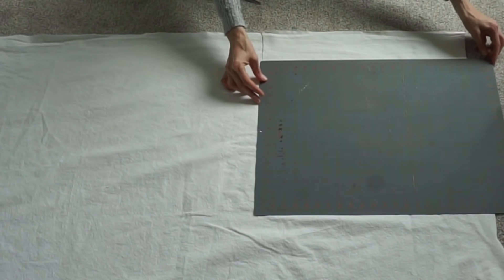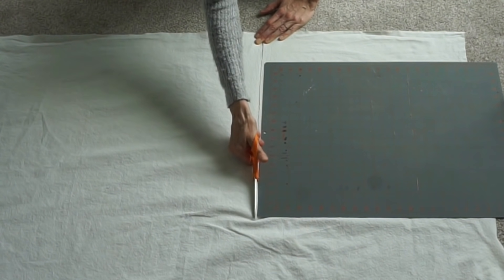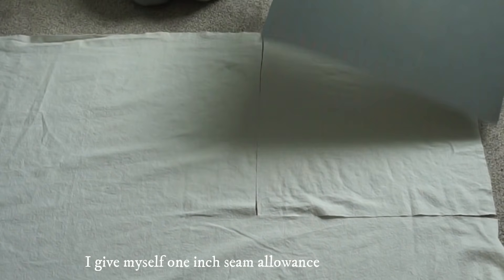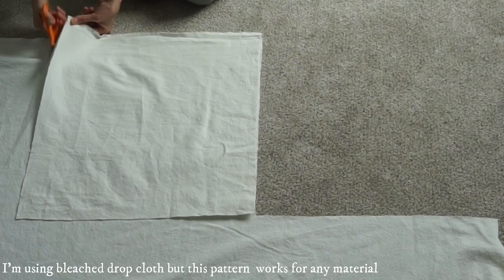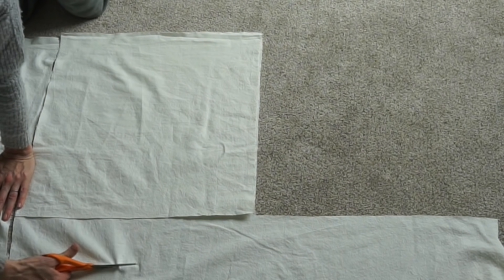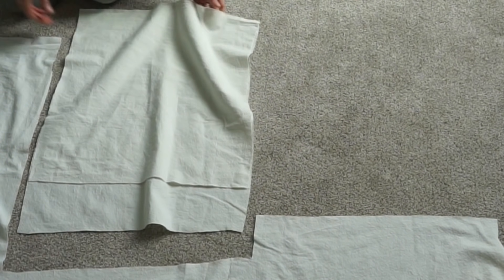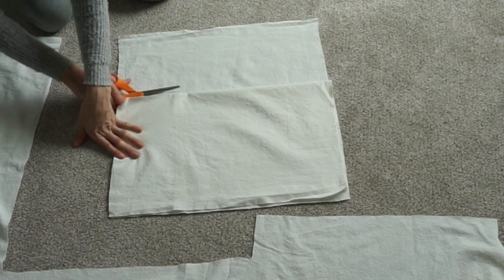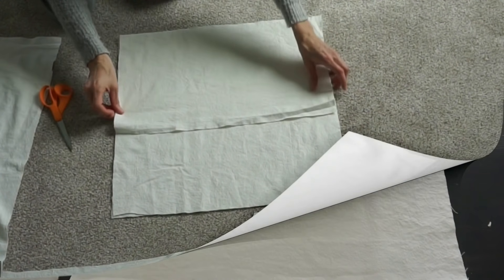My pillow inserts are 20 by 20, so my pillow cover will be 22 by 22 because I ended up fraying part of the edges and wanted enough room for that. The next piece I'm making about four inches longer because I'm not using a zipper — it's going to open from a flap on the back, basically an overlap. Then I just fold that flap in half and cut it, and that'll be the backing.